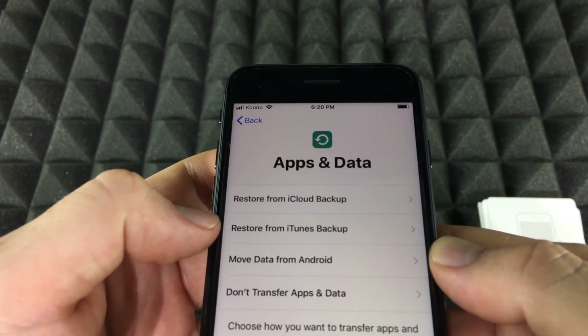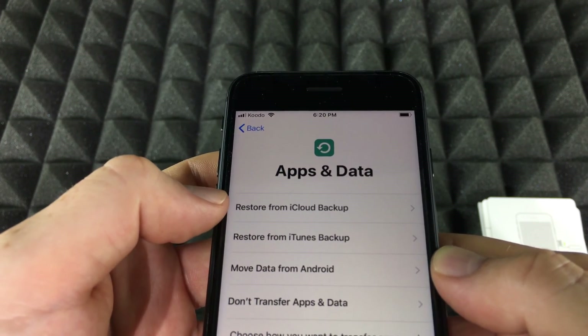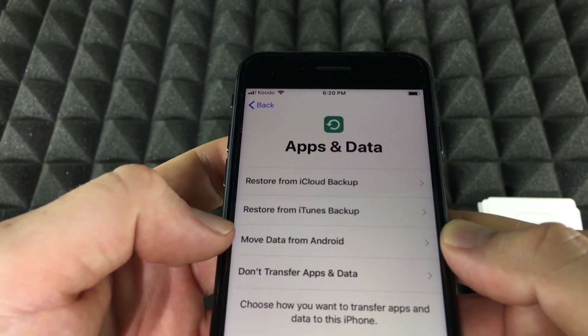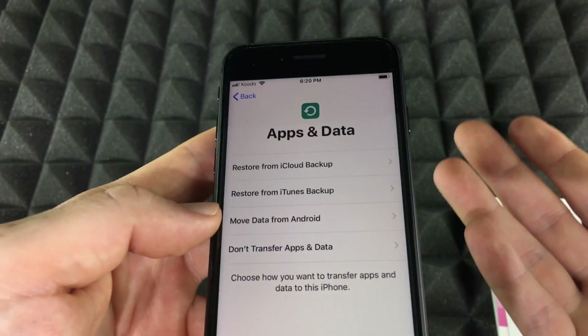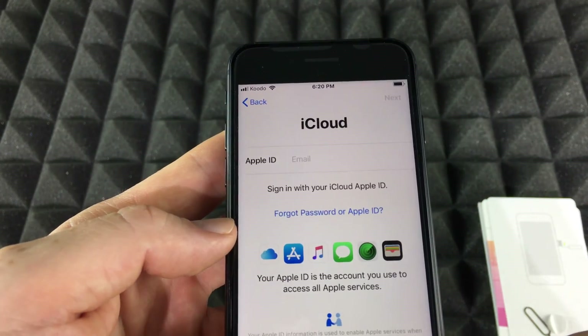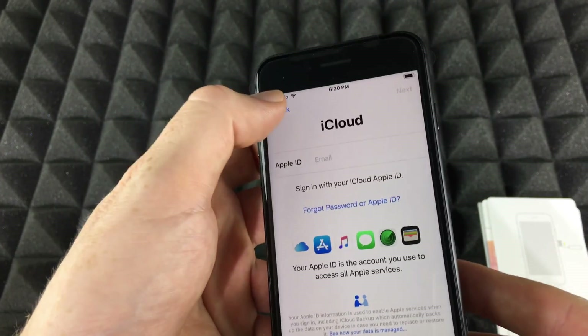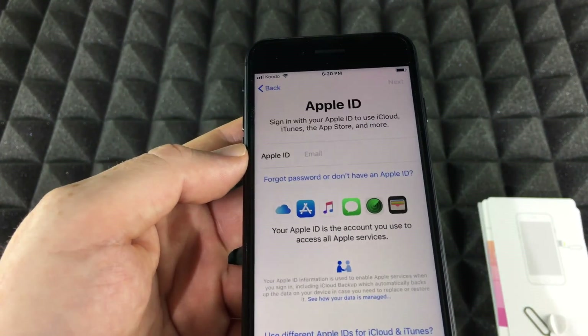Once confirmed, you'll see your transfer options: restore from iTunes on your computer, restore from iCloud, move data from Android, or don't transfer apps and data, which means starting fresh. If you're brand new to iPhone, you'd choose that last option. We're going to do restore from iCloud backup, so I'm just going to tap that so you can see.